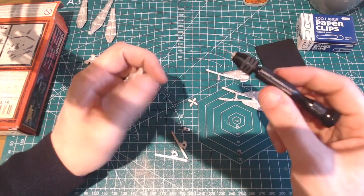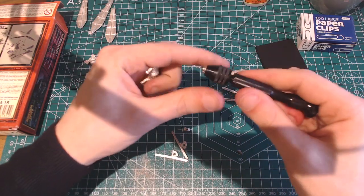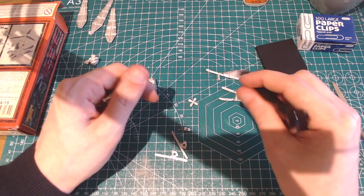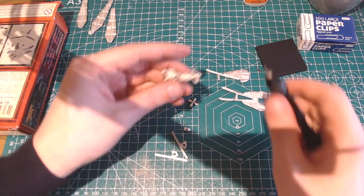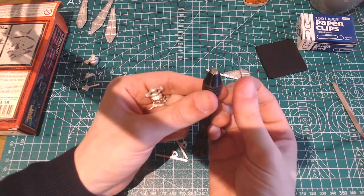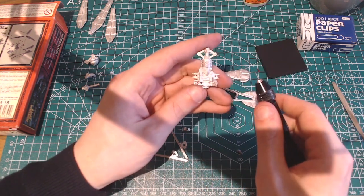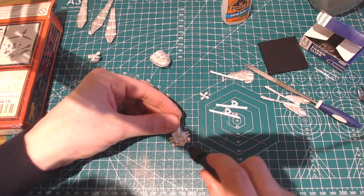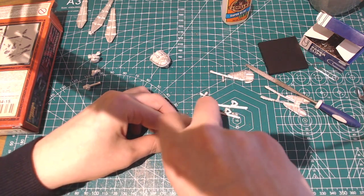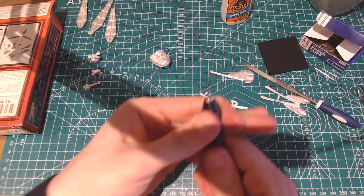We have a pin vise, which is essentially a small drill where one end rotates and you hold it in the palm of your hand. Using the textured grip surface you rotate it against the surface to drill your hole. I'm starting with a smaller drill bit — I have two sizes: one matching the pin itself, which is just a paper clip, and this first smaller one to drill a pilot hole to get it started. I'm trying to find the very centre of the lug, fairly low down.